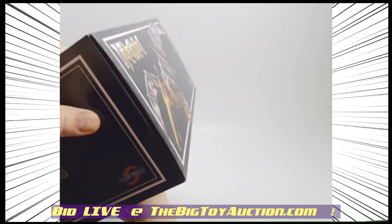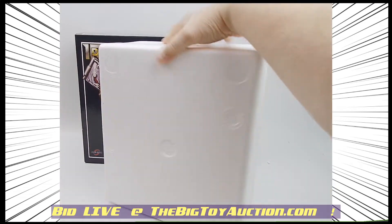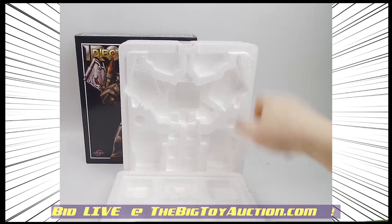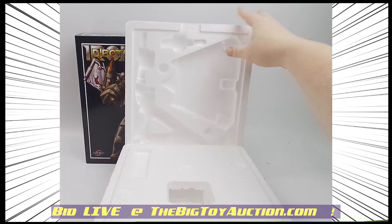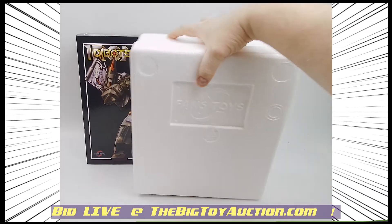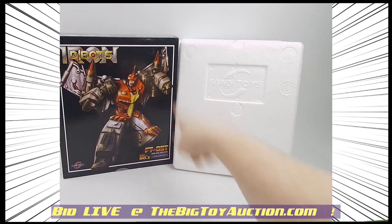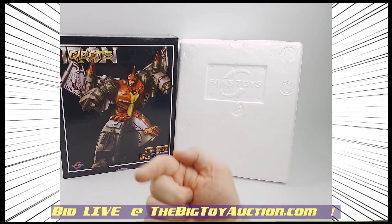We'll show you the box interior really quickly. We've taken the figure out already so you can see it without me making it squeak on the way out. You can see exactly what's inside, and the assorted parts all go right in there. A great way to complete your Masterpiece Swoop, also known as Iron Dibots Soar. This is the Diaclone version, this is box only.